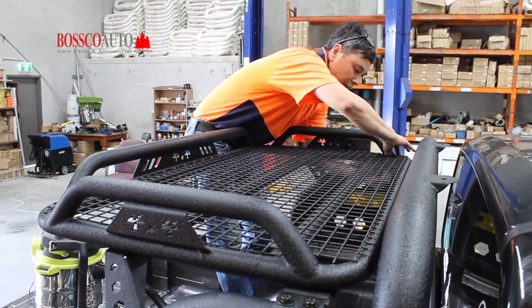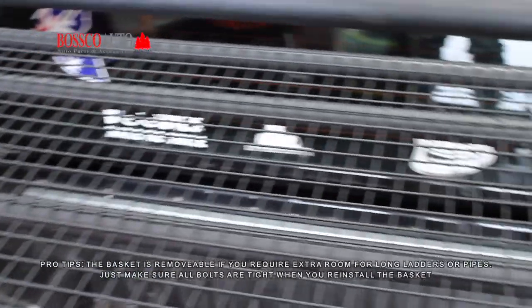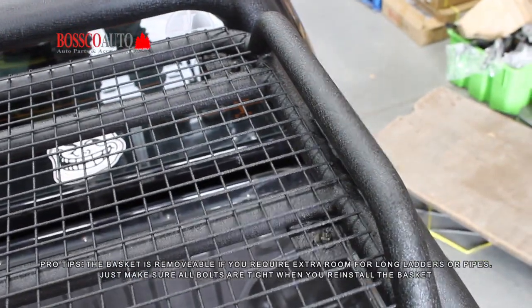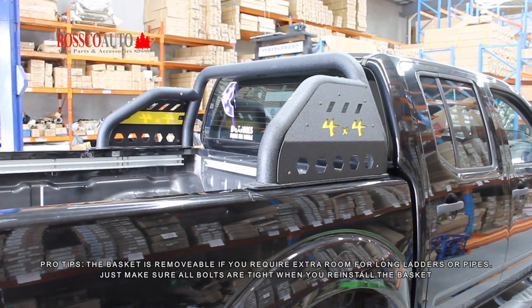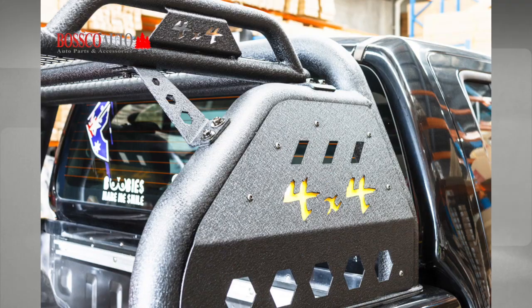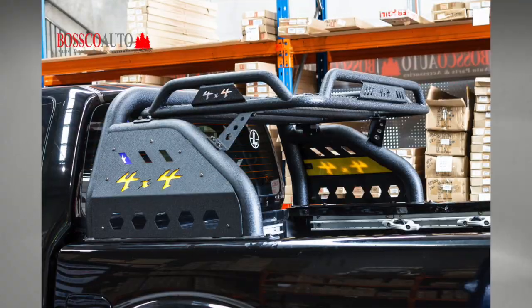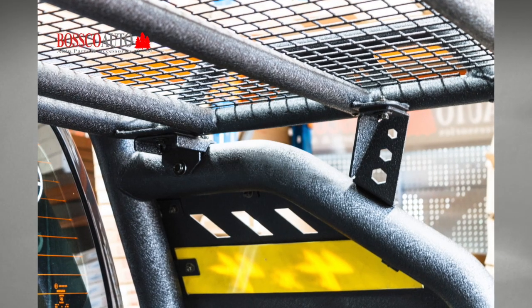Check to make sure the system is secure and after that you are all done. If you are having trouble with installation feel free to come in store and we can do it for you. For all our details visit our website boscoauto.com.au